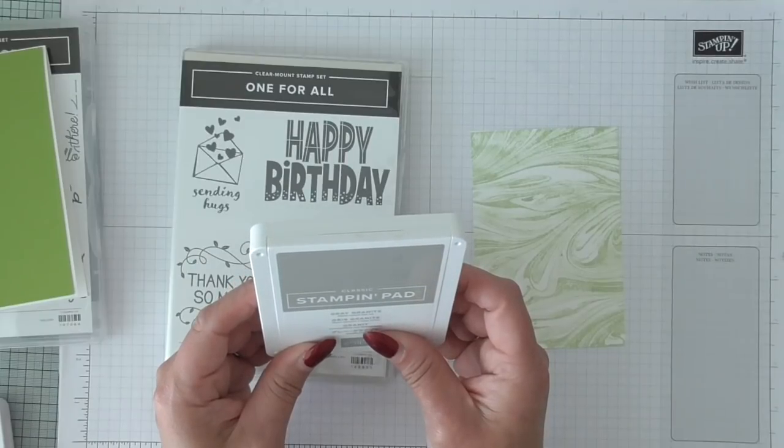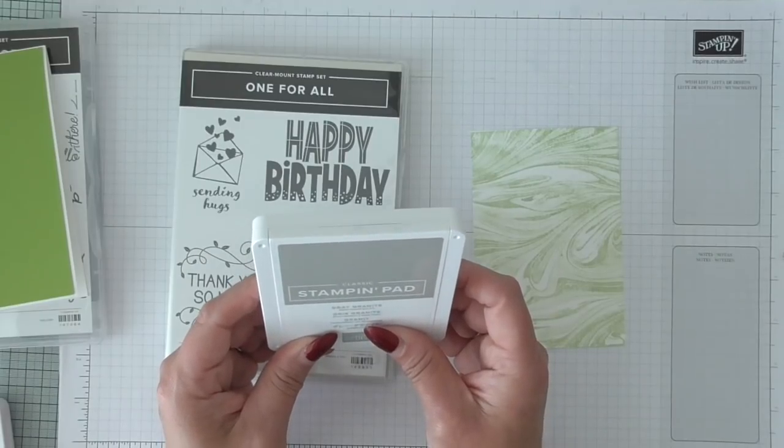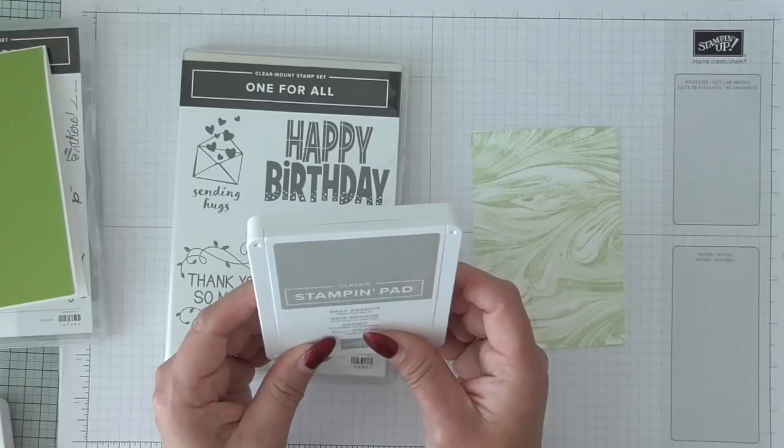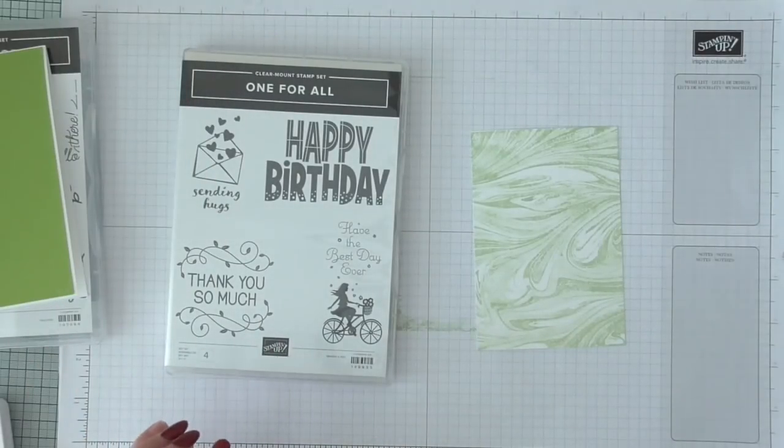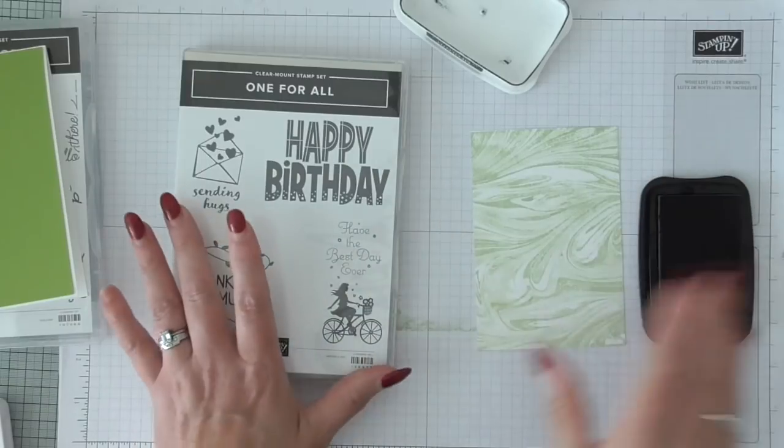Let me think — shall I do it in black? I might just do it in black. I'm going to use my memento and do her in black because I'm worried that the grey is not going to be dark enough to show over that colour.